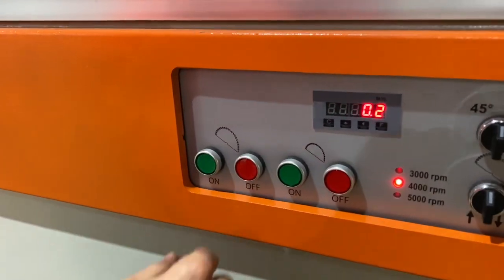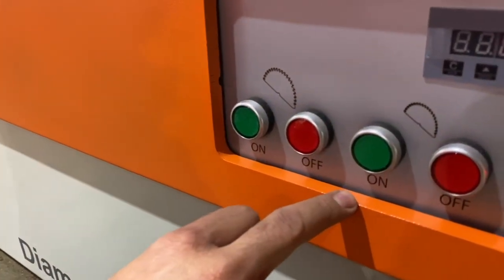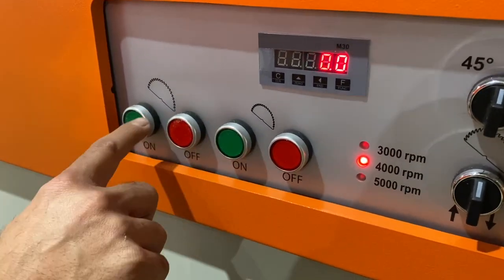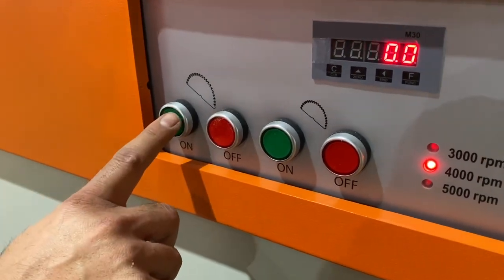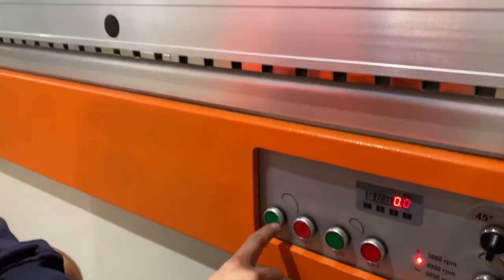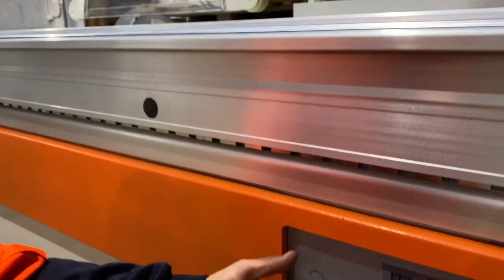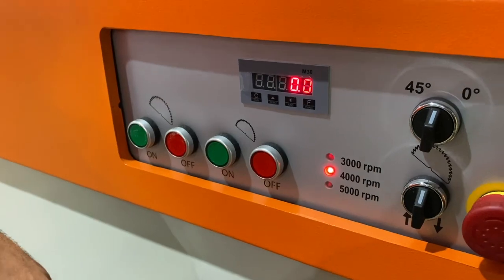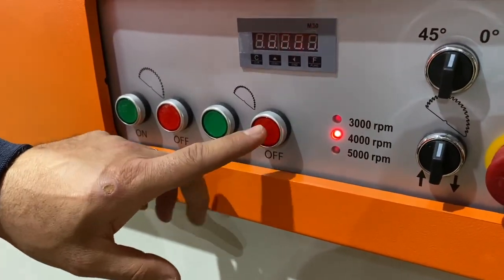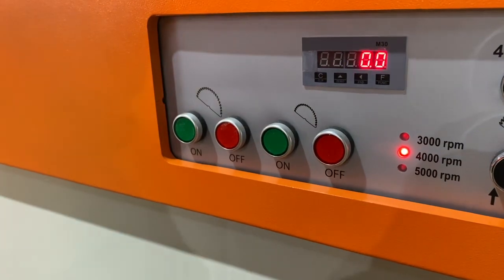Basic on button for your main blade, and then you've got an off here which will turn off the main blade. Then we've got our scoring blade here which won't turn on until our main blade is on. The scoring blade will not start until the motor has got full power, and then you can turn it on. Your scoring blade is on, and if you want to independently turn it off just hit the off button there, or if you want both off just hit the main off button.